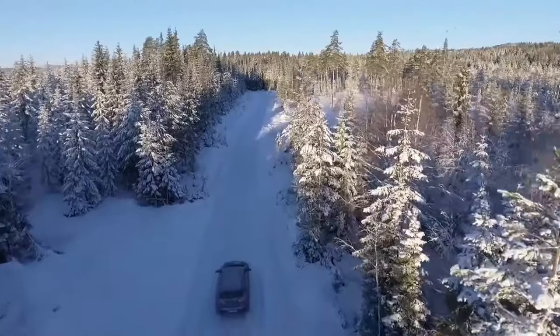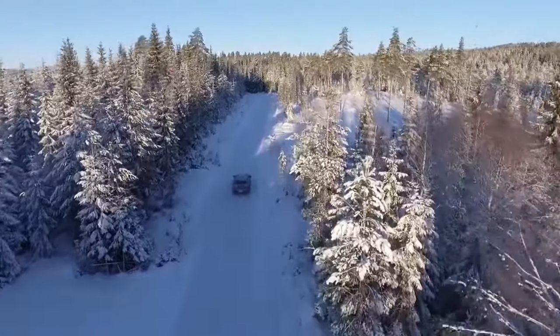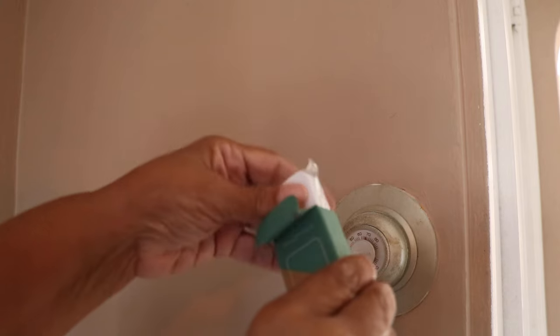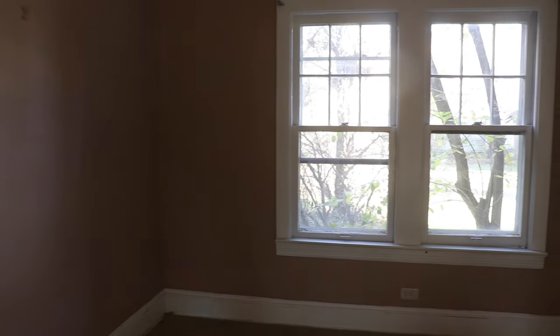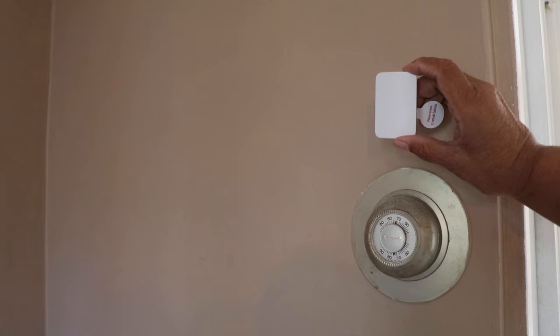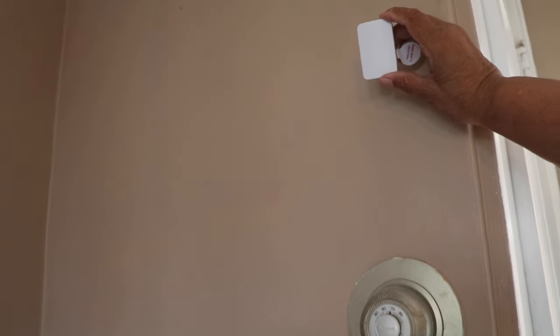I opted for the thermostat sensor as well because I do a great deal of traveling and I want to be able to monitor the temperature inside the home remotely from my cell phone. This sensor allows me to do that. You want to start in the room where the thermostat is and attach the sensor right above the thermostat, much like the way you attach the keypad to the wall.